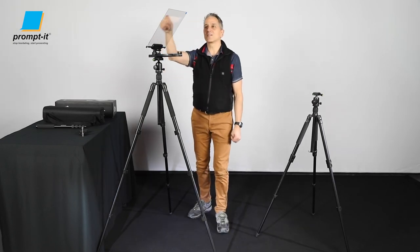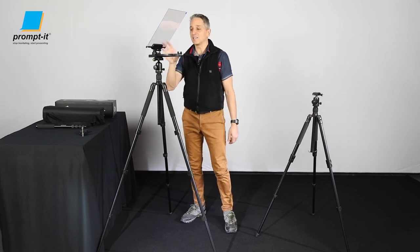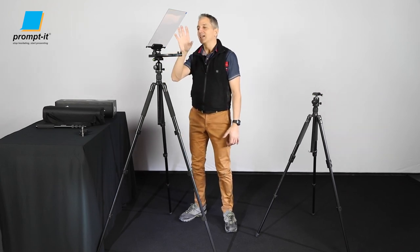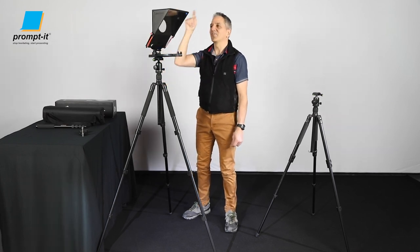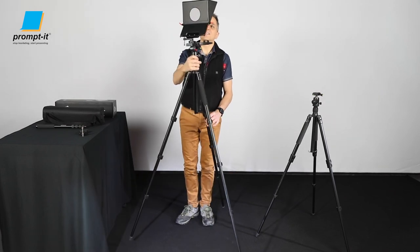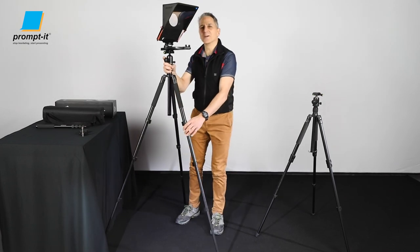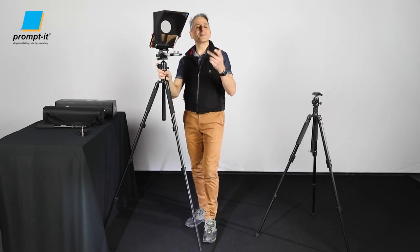Would you like to see the smart glare cover on the back of this? It'd be nice to have a look at the Prompt-It Flex in camera configuration with the smart glare cover. And there you have it. Thanks for watching everyone — if you have any questions, don't hesitate to ask us. Give us a call or send us an email.